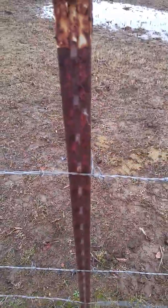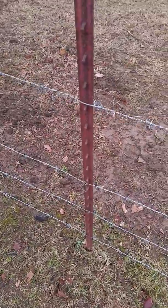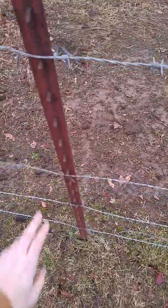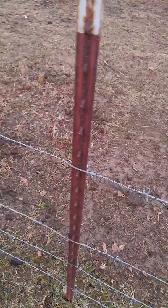No clips. This one is not even attached to the post. This one is not attached to the post. This one is kind of attached, but it's not clipped on the wire.